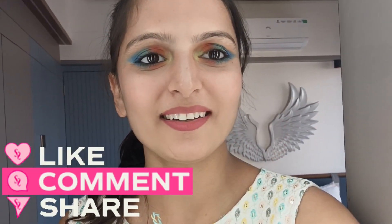Friends, today your makeup is very cool — I have created colorful eyeshadow, blush, lipstick, and more. If you want this look, you can follow it. I am ready and happy to enjoy our Holi festival. I hope you enjoy all your Holi festivities. Happy Holi to all of you — see you, bye, take care!